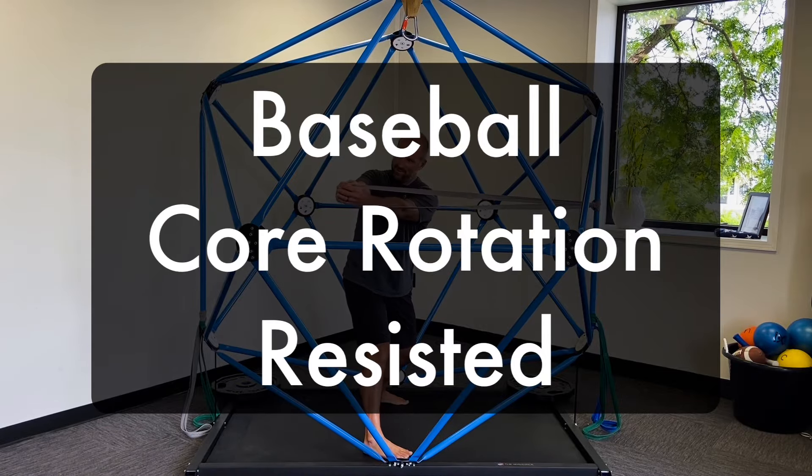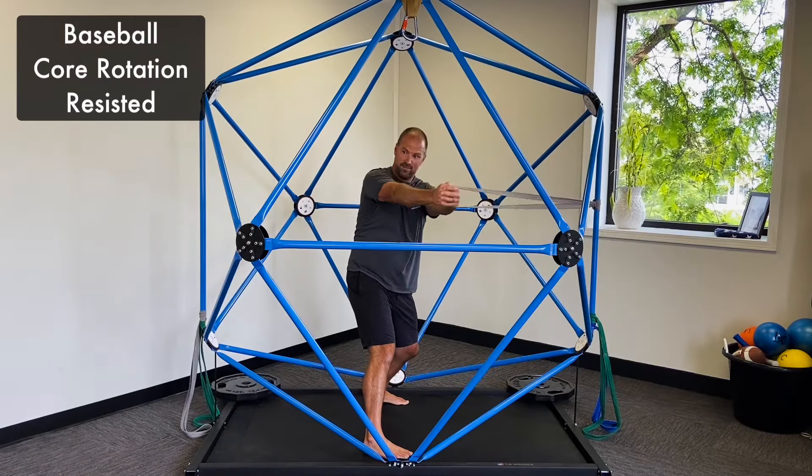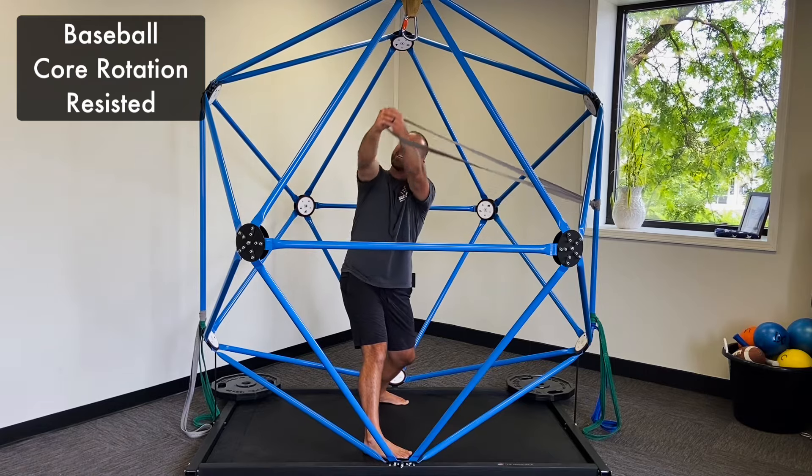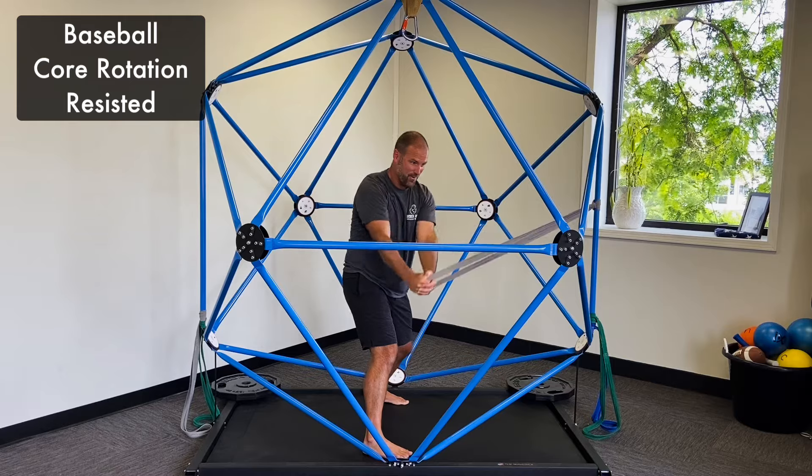This is a baseball-specific core rotation resisted exercise. We've got the band attached to the vertical bar. I'm rotating my body to the right,